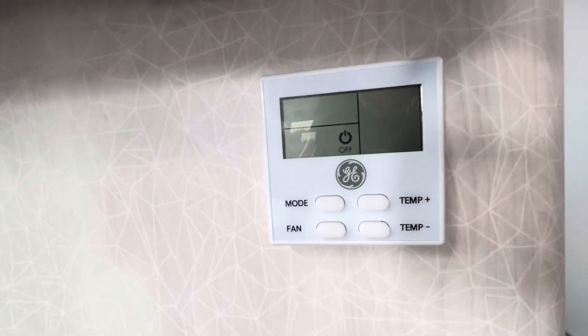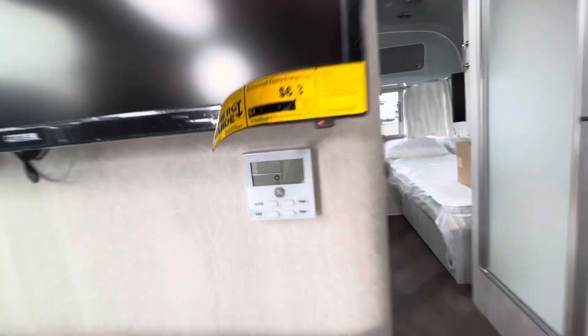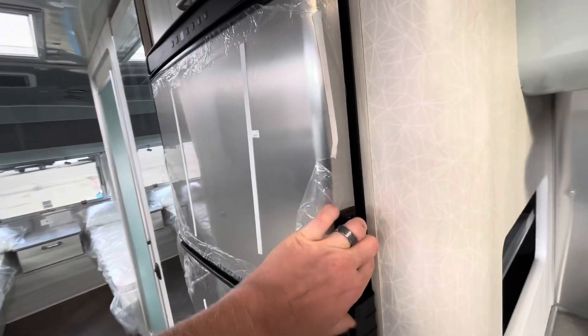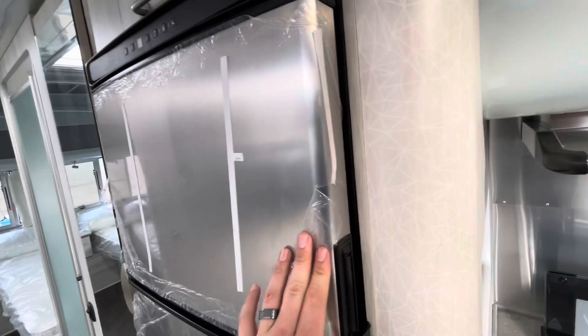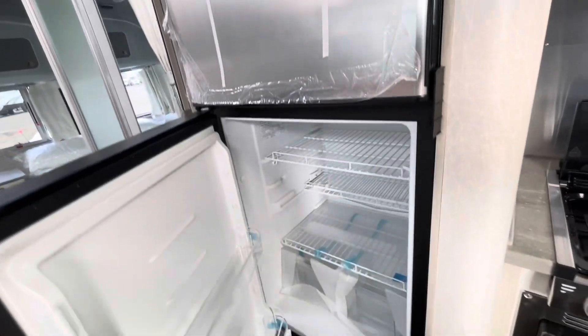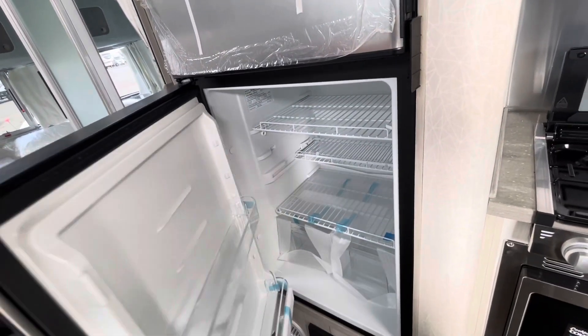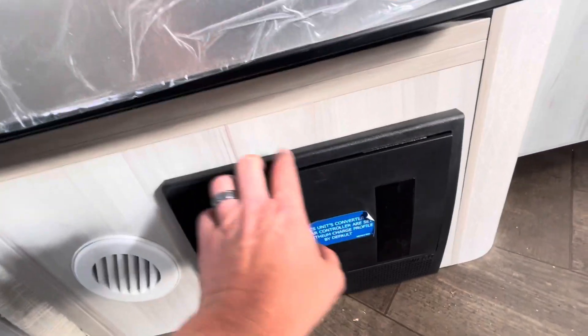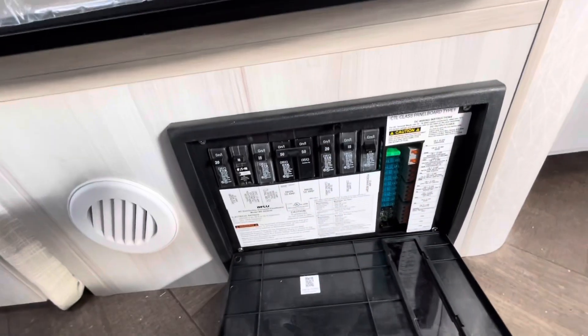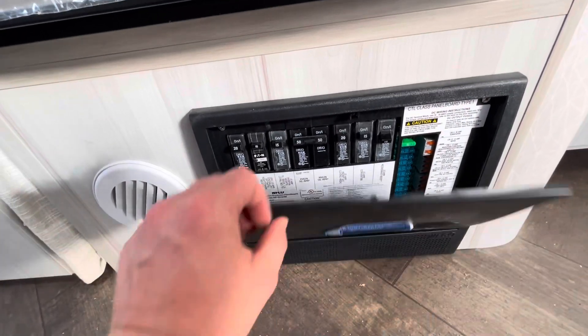This is the new controller for the GE air conditioning units. They do have heat pumps as well. 12-volt refrigerator — deep, cools off very quickly, good-sized refrigerator. Below that is an exhaust for your furnace, and this is your fuse box and breaker box. Behind that will be your converter.